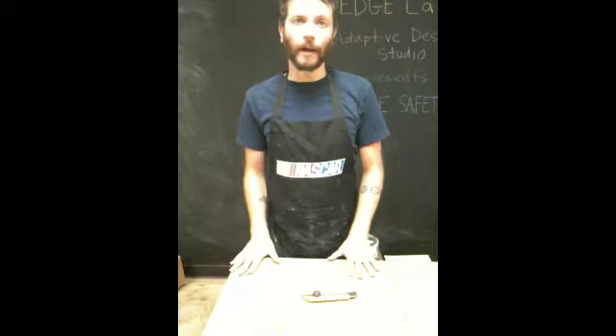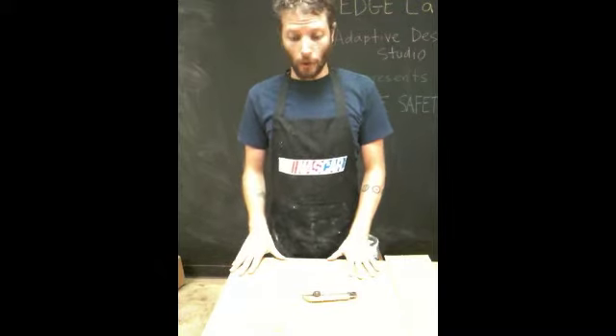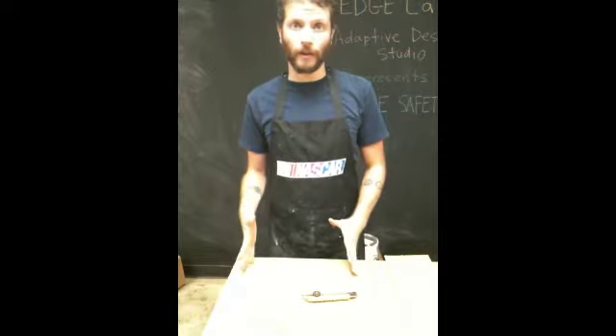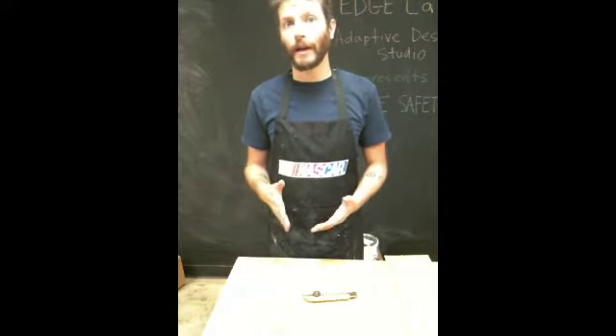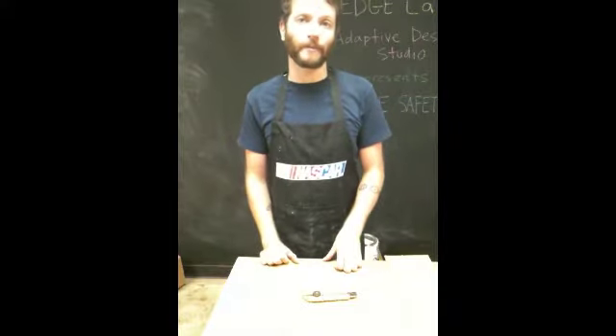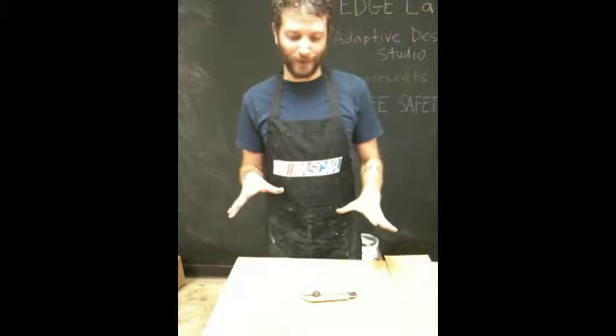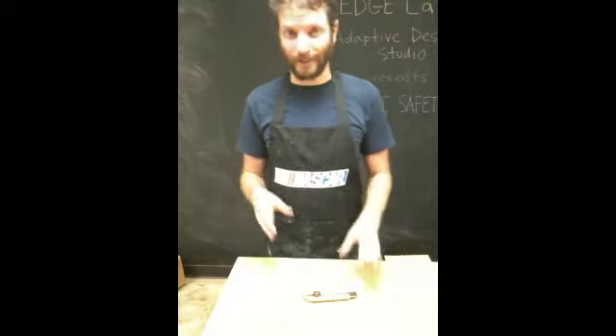Hi everybody, my name is Noah and I work here at the EDGE Lab in the Adaptive Design Studio. We're going to be making some instructional videos to put up on the internet to help as a resource for people who want to learn more about adaptive design. And this is the preliminary video, so it is a knife safety video.